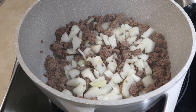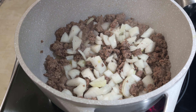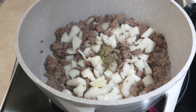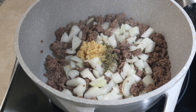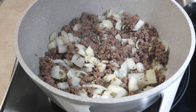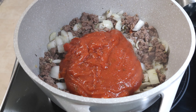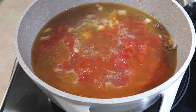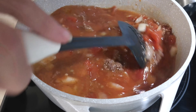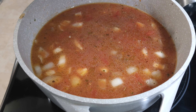I'm gonna go ahead and add in a little bit of salt and pepper, then the Italian seasoning. I let the onions sweat down just a little bit, then I'm gonna add in the can of spaghetti sauce, the can of diced tomatoes, and the chicken broth. I'll give it a quick stir and let this cook on medium for about 10 minutes, then we'll add the last two ingredients.